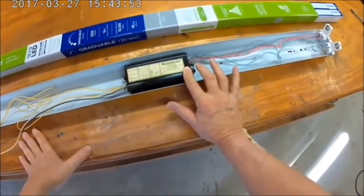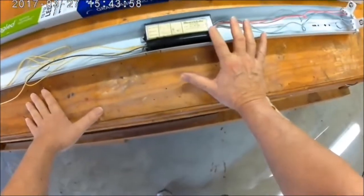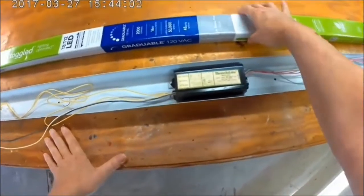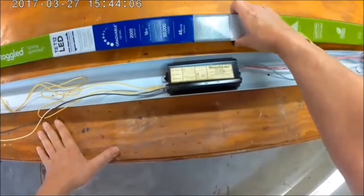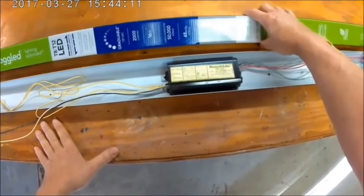I don't think they're making these magnetic ballasts in the U.S. anymore — they're going to electronic ballast, programmed ballast. And I'm not putting one of these back in. Like I said, I'm installing LED bulbs, direct to 120 volts.